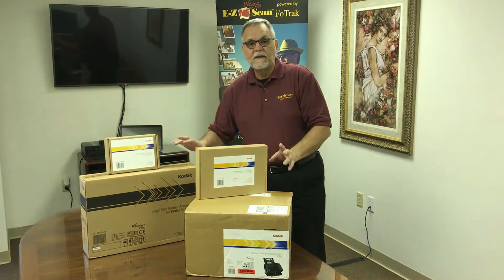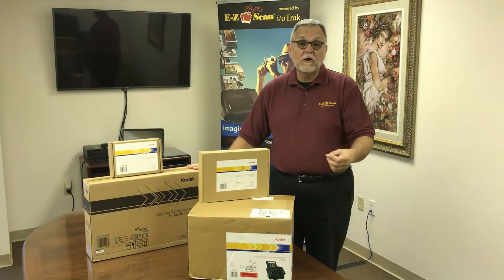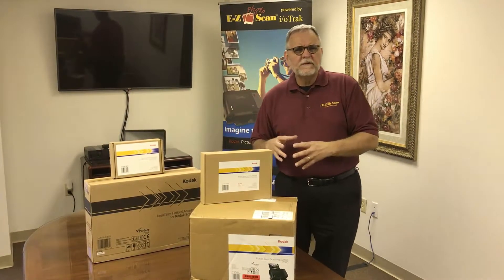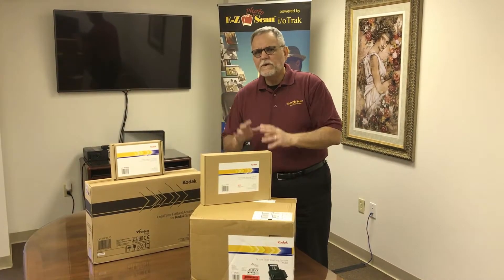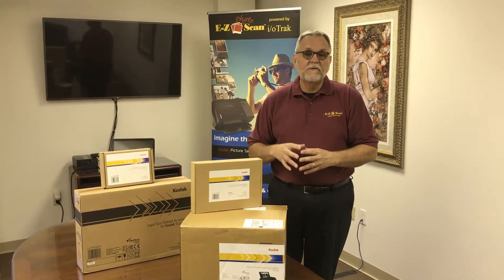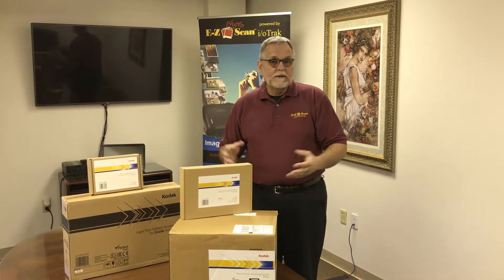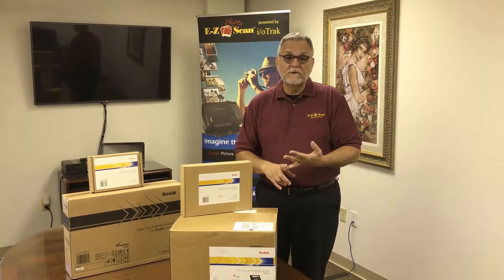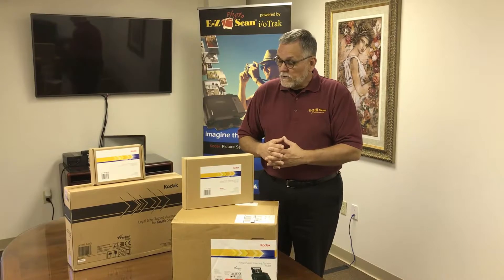There are disks inside here for software packages, however we recommend you get them from the Kodak Alaris website. They have recently changed their website, so some of our videos that you may have seen previously may not look quite as familiar once you get onto their web page. At the end of this video we're going to make a quick, simple guide available to help you quickly navigate to it, find the software you're looking for, and download it.